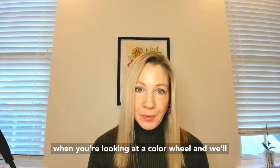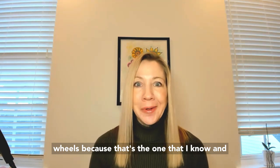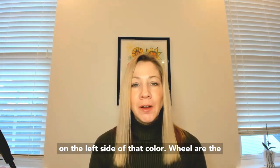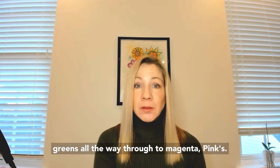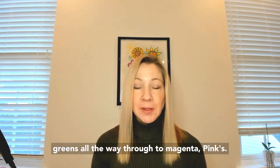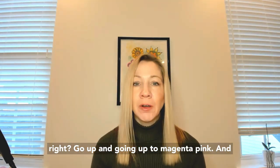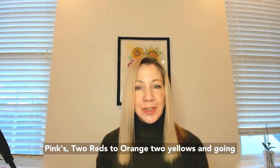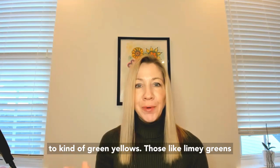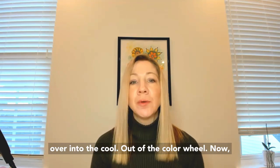When you're looking at a color wheel — and we'll talk about the YourColorStyle color wheels because that's the one that I know — on the left side of that color wheel are the cool colors. They range from greens at the bottom all the way through to magenta pinks, with blue and purple in between. On the warm side of the color wheel, we have warm pinks to reds to orange to yellows and into limey greens and spring greens, before you bridge over into the cool side of the color wheel.